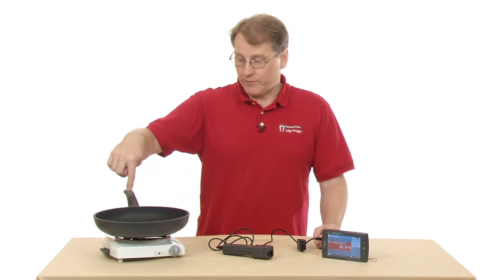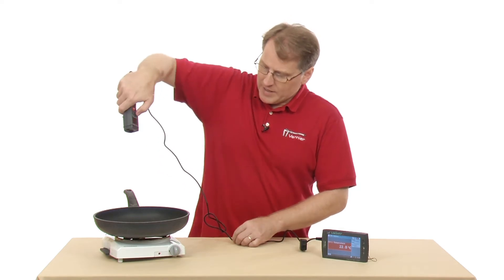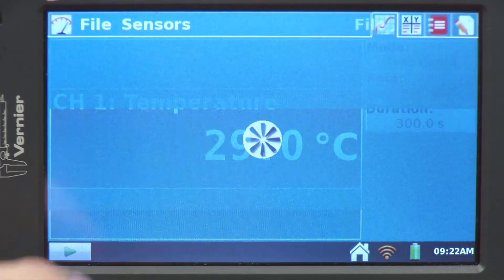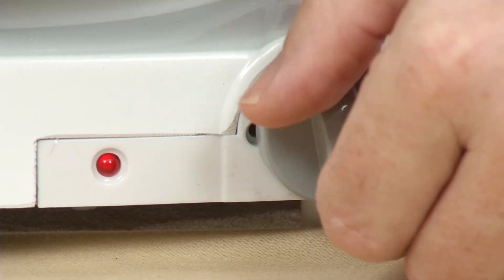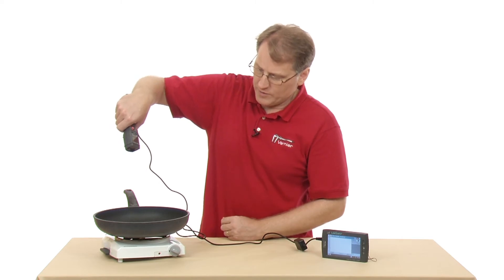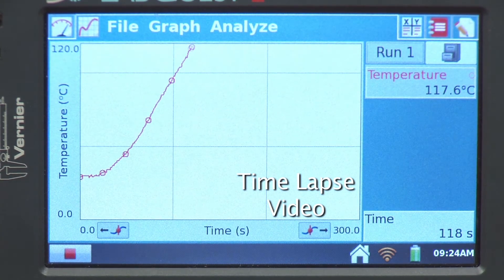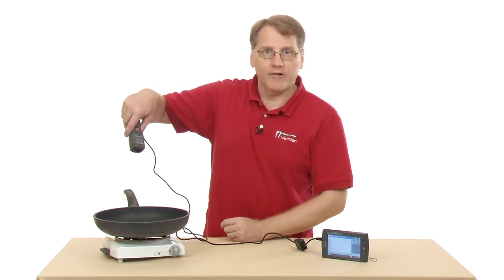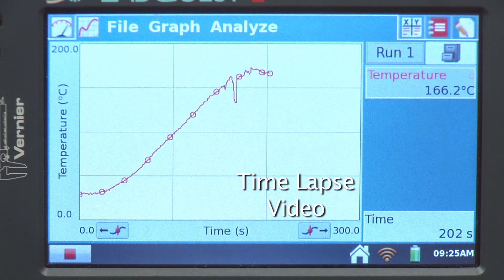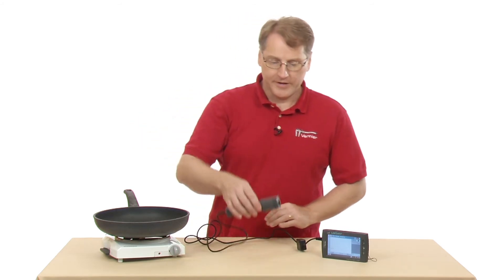I'll turn the hot plate on and measure the temperature of the inside of the skillet as it collects data. I'll turn on the laser so we can see the laser circle down in there, then hit the collect button. It starts to collect data, and then I'll turn the hot plate on. I let about half of my time elapse, then turned it off to watch the skillet cool. Now data collection is complete, so I can turn off the laser.